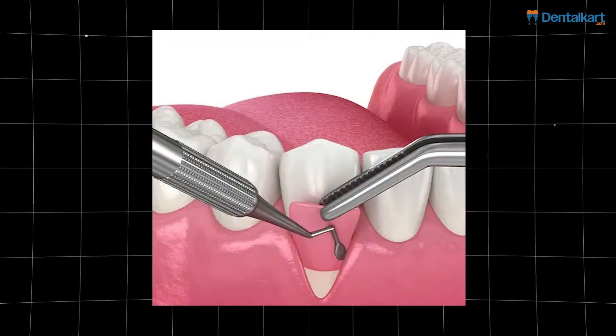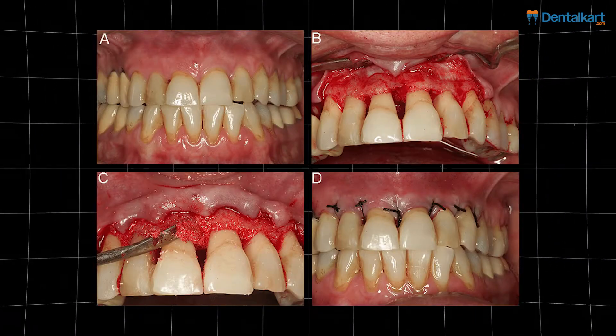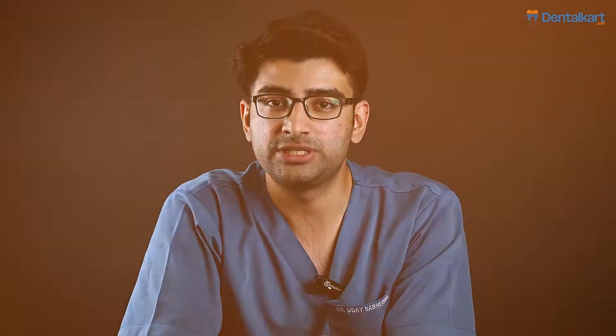A sling suture is particularly helpful in periodontal cases where flap surgery and recession coverage procedure has been performed. This allows your buccal papillae to be suspended and supported by the palatal surface of the tooth, which allows coronal placement of the soft tissue and good tissue adaptation.